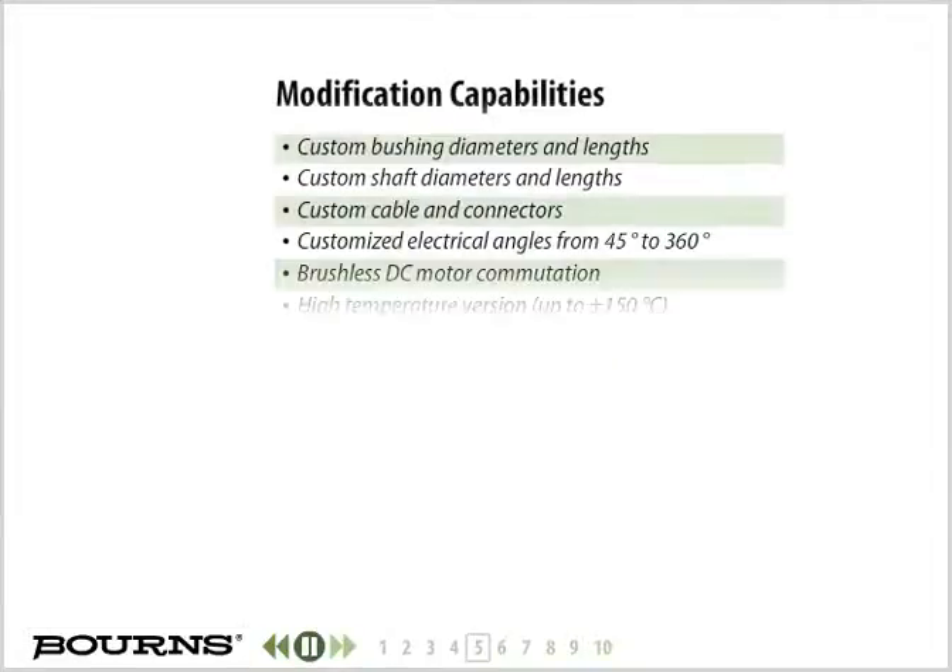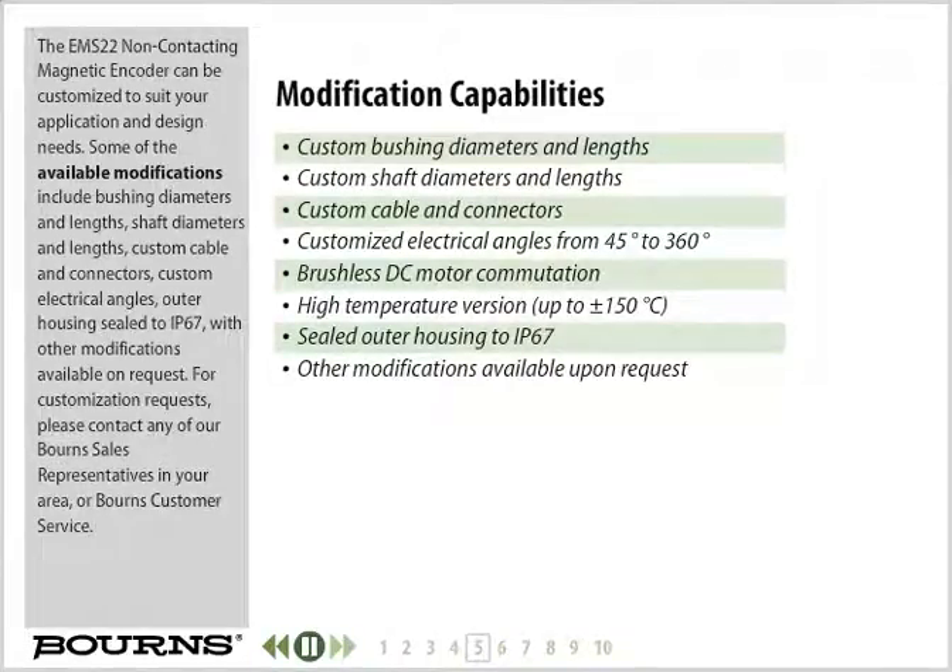The EMS22 non-contacting magnetic encoder can be customized to suit your application and design needs. Some of the available modifications include bushing diameters and lengths, shaft diameters and lengths, custom cable and connectors, custom electrical angles, outer housing sealed to IP67, with other modifications available on request. For customization requests, please contact any of our Bourns sales representatives in your area or Bourns customer service.